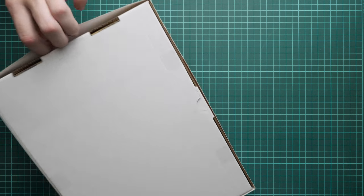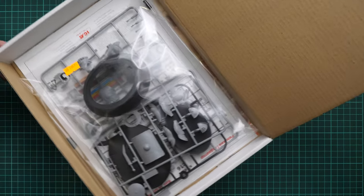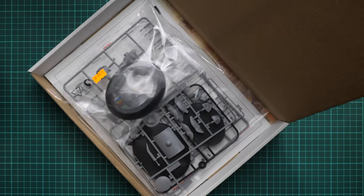The box is now open. We remove the color-printed top lid — it's quite flexible. Then we have a sturdy white cardboard box which should protect everything inside. Inside, everything is packed into one plastic bag, and we have the assembly manual on the bottom. We'll check everything one by one, starting with the plastic parts.